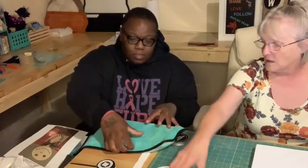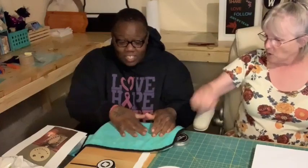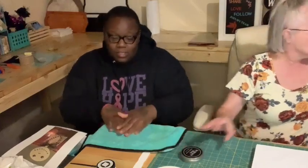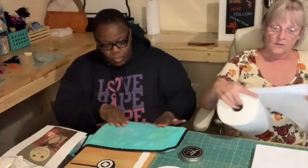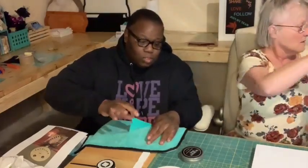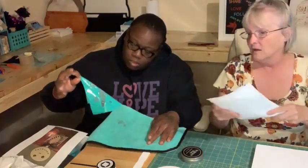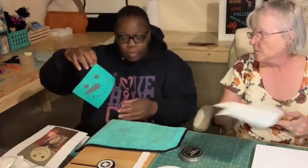You just fuzz - put it down and then fuzz. Fuzz it three or four times. It's a soft piece of material. You want to fuzz it very well so that it sticks to your surface but not so much that you have a hard time getting it off, which risks stretching your transfer. I think we fuzzed it a good amount - we're good.